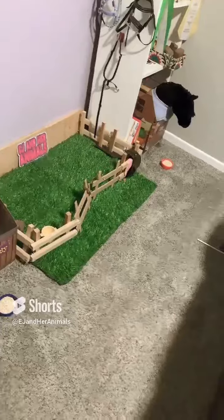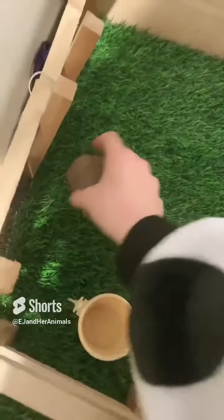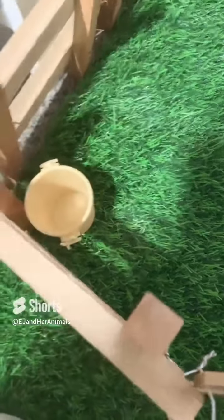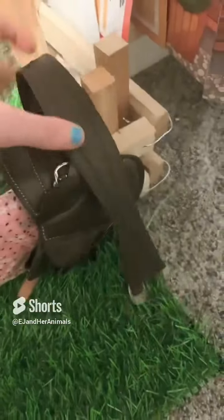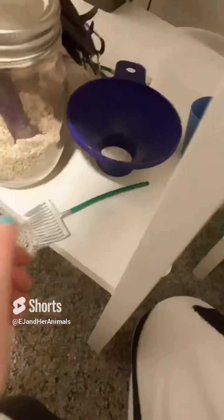I put the grain away and then gave Sky hers, then Cloudie's, then Aurora's. Now that they've got their grain, I have to clean the pasture, but first I cleaned up a few little messes from earlier. I put away the extra hay, put the water bucket back in place, and put the saddle away.